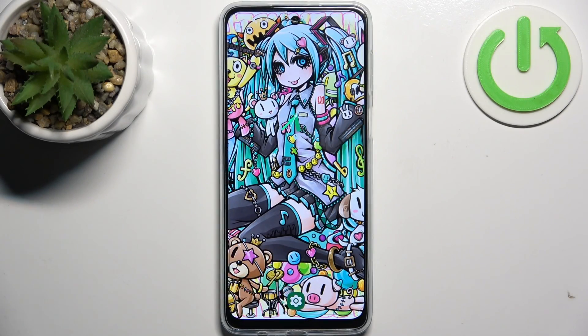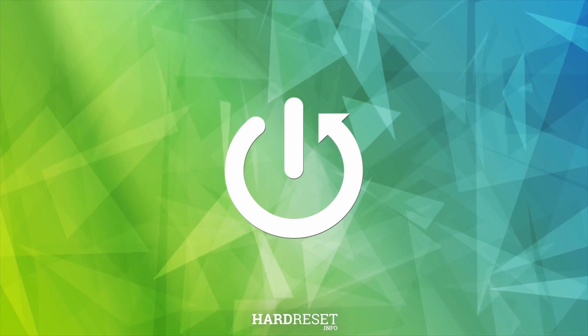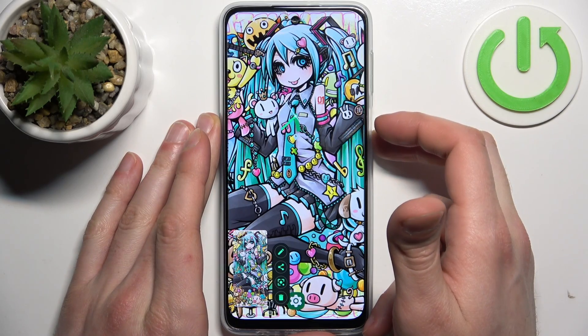Here I have the Motorola Moto G24, and today I'm going to show you how to take a screenshot on this device. To do this, all you do is press the combination of the power key plus volume down, and the screenshot will be taken.